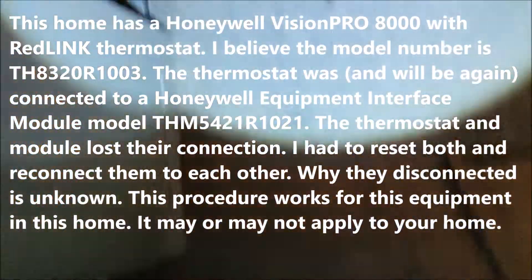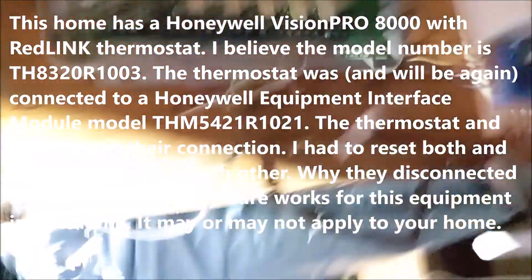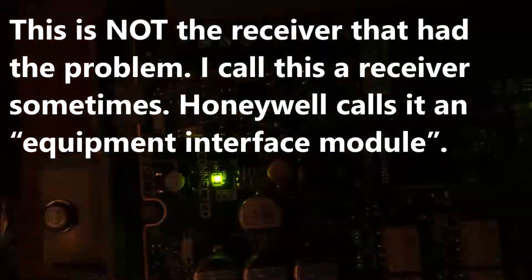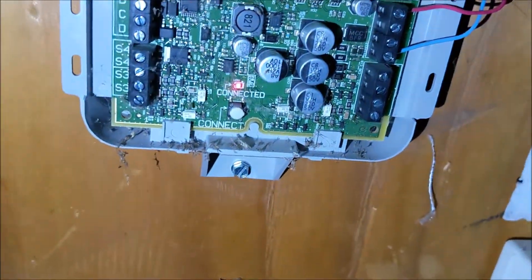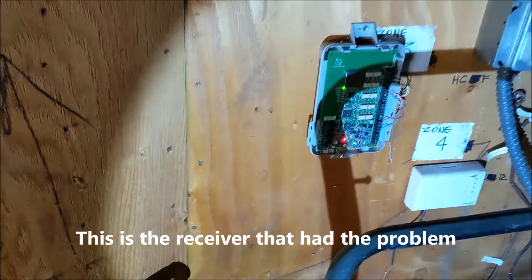Just to show you the first thing I saw: I took the cover off, and there's a light right there that says connected, and you can see it's green. That's on the right side of the house. And over here, that same light is red, so it's not connected.